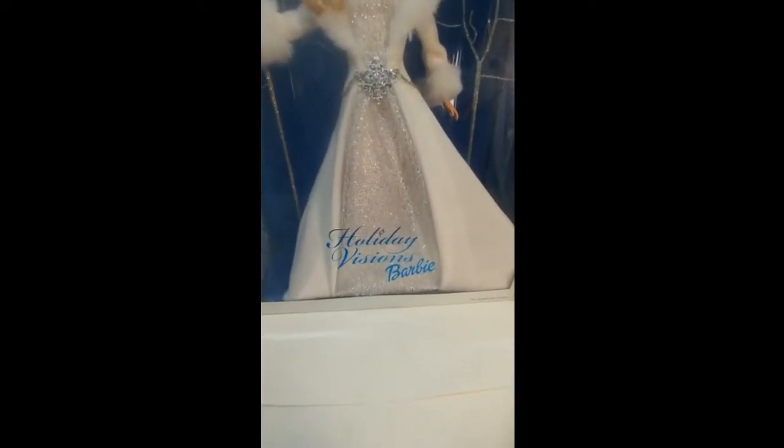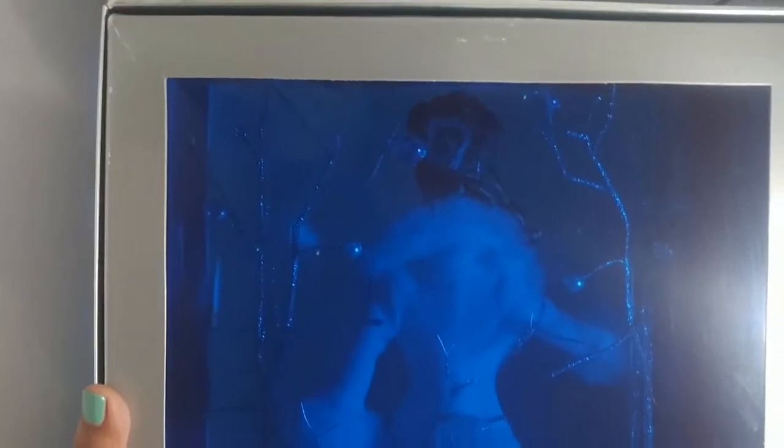I want to show you the box that it came with. This is the Holiday Vision Barbie and this is the whole box. This is the back side of the Barbie package for the Vision Barbie. This is pretty unique — I've never seen this type of packaging with the blue plastic where you can see the Barbie transparently from the back side. You can see her dress and a wrapped-around belt. It's pretty fancy, I like it.